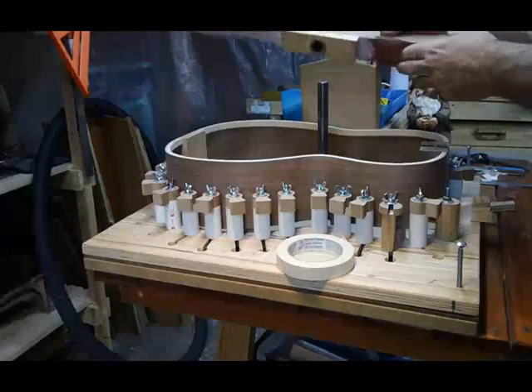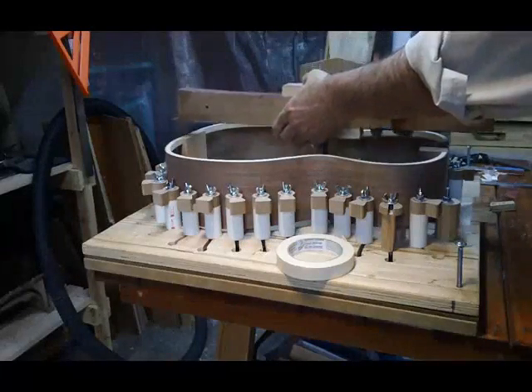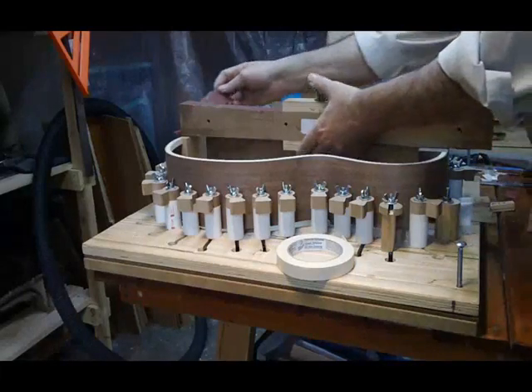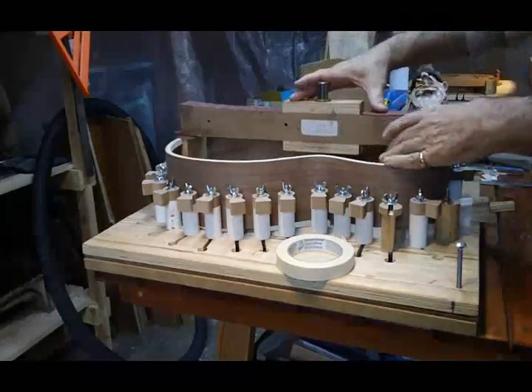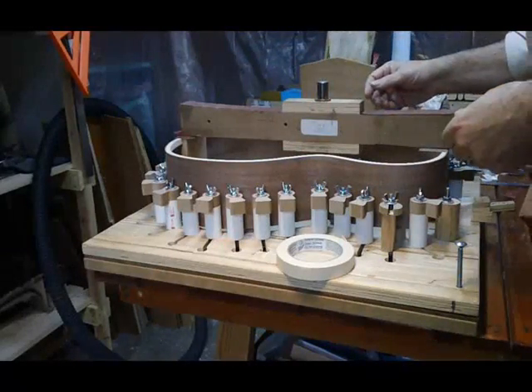I have some sandpaper affixed here. It sits on the head block, and I'll take a strip of the same sandpaper and put it on the tail block. To make sure that we are in fact level — we are level. It's all good to this point.